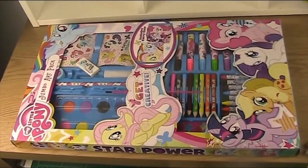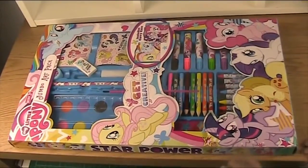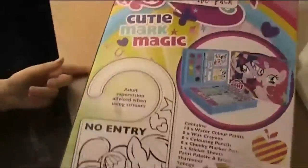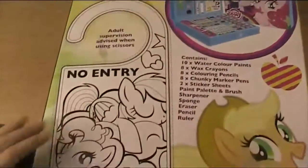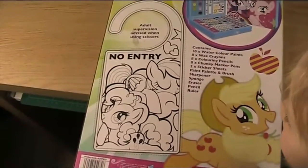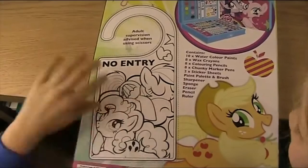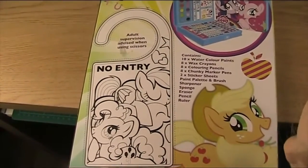So we're going to open this, but before we do, there's something on the back that I want to show you. If I just turn it the right way round, there's this little thing that you can put on your door. What you need to do is colour it in and then cut it out and put it on your door. It has Rainbow Dash and Pinkie Pie on it, so that's very cute.